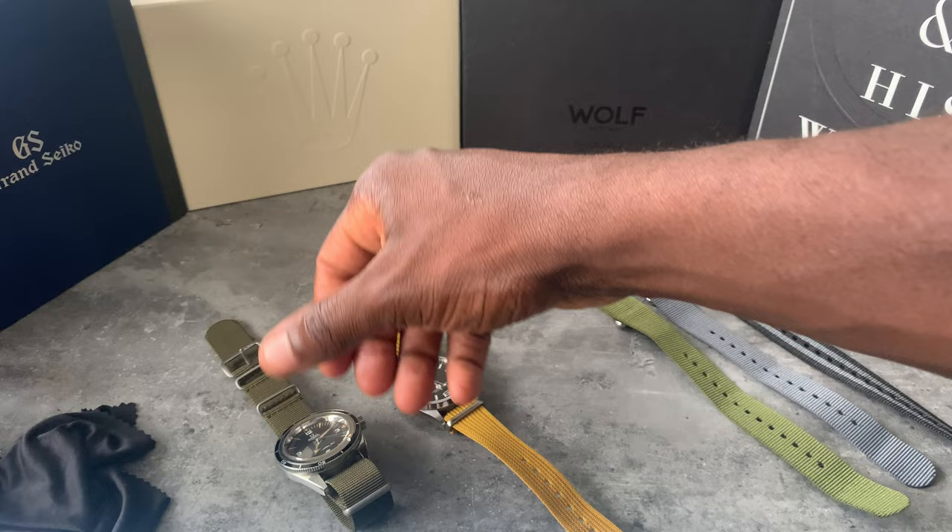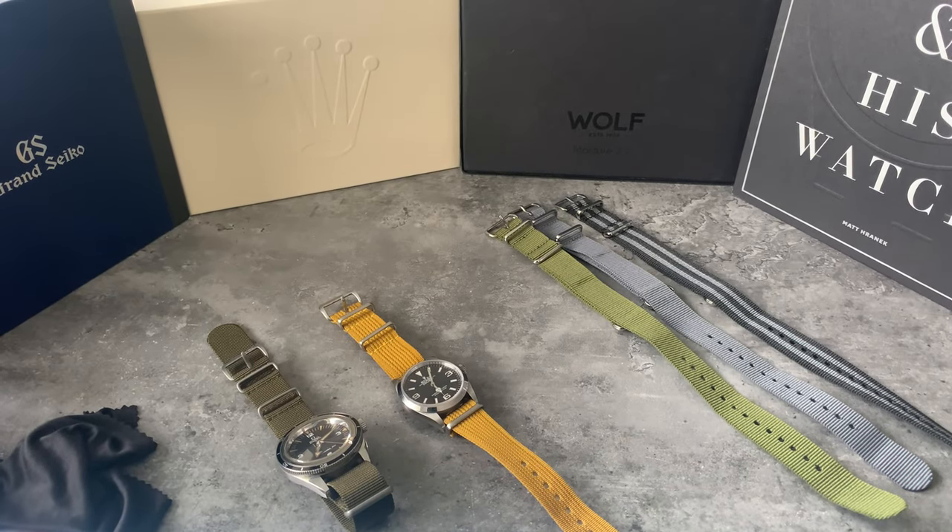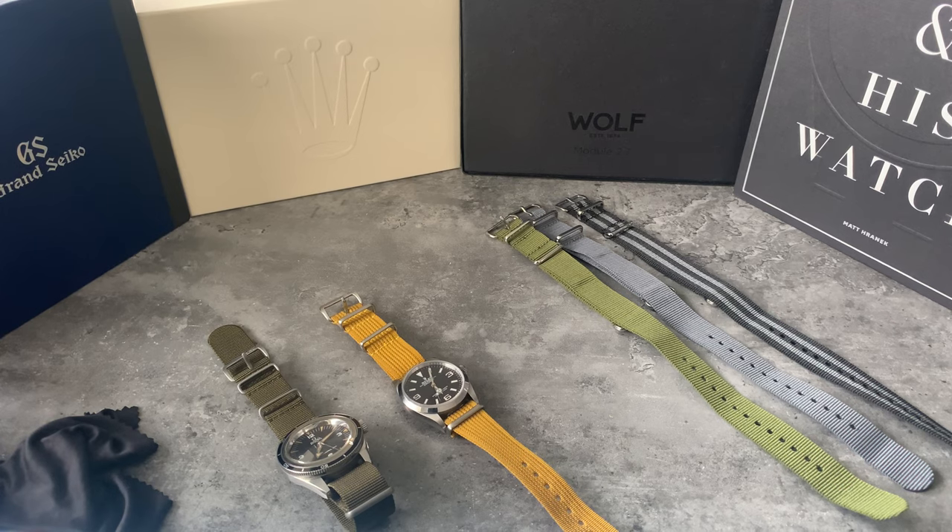New straps for my Rolex Explorer and I think I've found the best combination. Let me know what you think in the comments below — thank you.